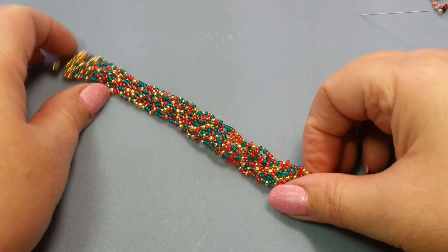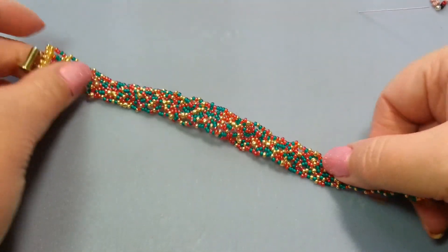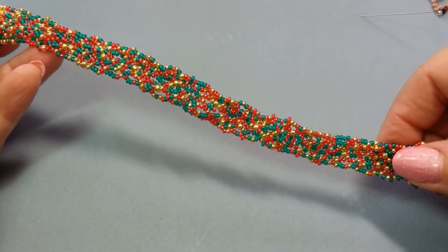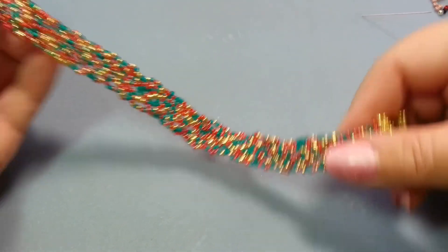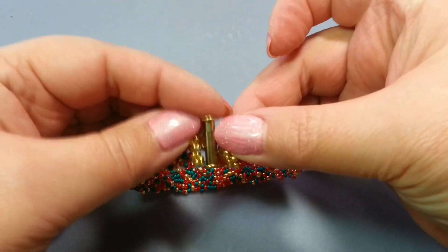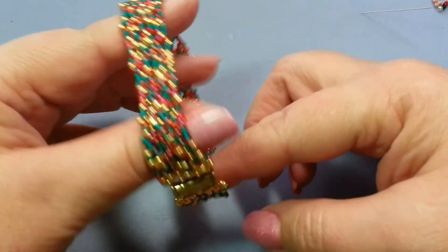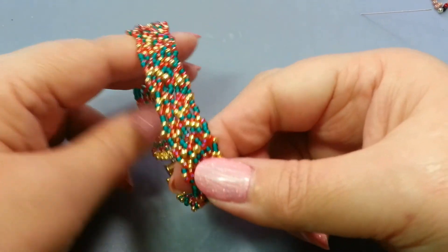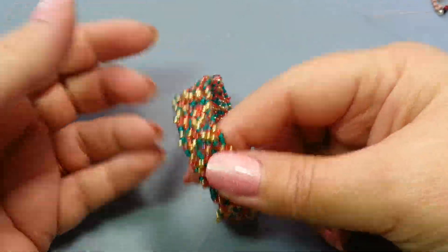Hello, this is Gail with Beata Jewelry Diva and today we are going to make a vertical freeform netting bracelet. Since I'm filming this in December I gave it a Christmassy color — it would be a great gift to make for yourself or for others. I like to gift myself with bracelets too. If you enjoy this video please give it a thumbs up, and if you don't already subscribe to my YouTube channel, I hope you'll do so. Let's go ahead and make this bracelet.